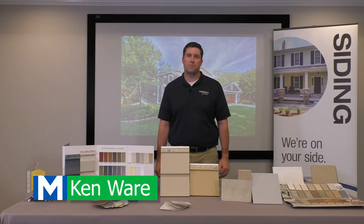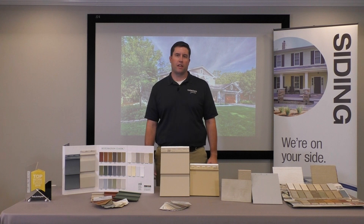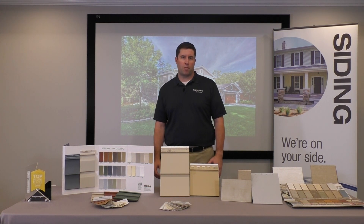Hey there, Kenware Exteriors by Mosby. So you've decided it's time to replace your siding. There are three things that I want you to consider before you replace your siding.